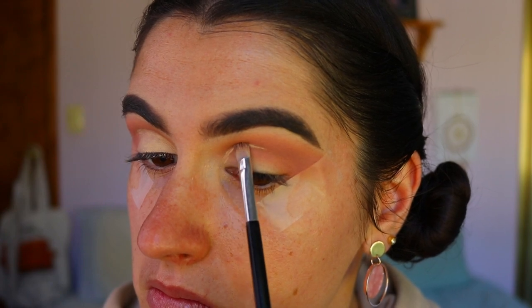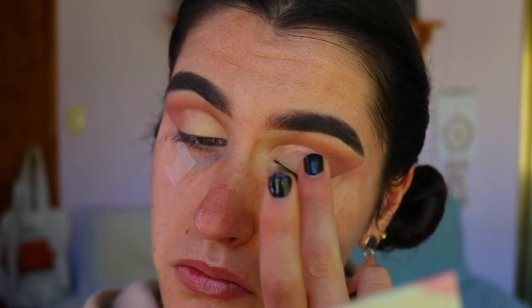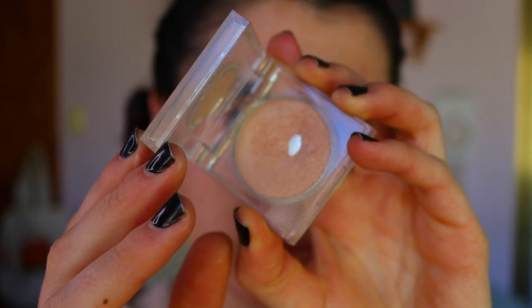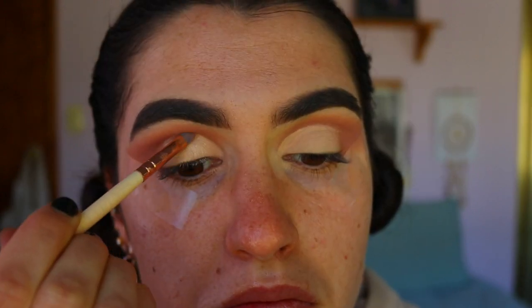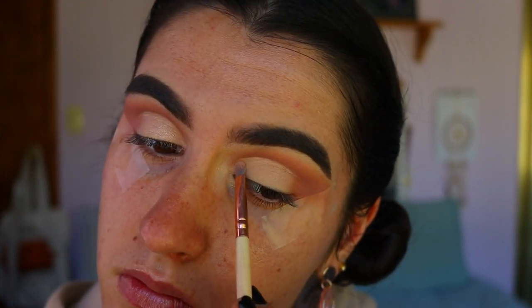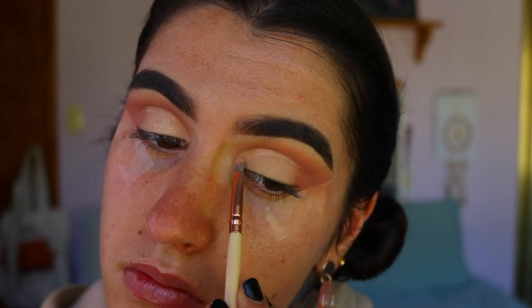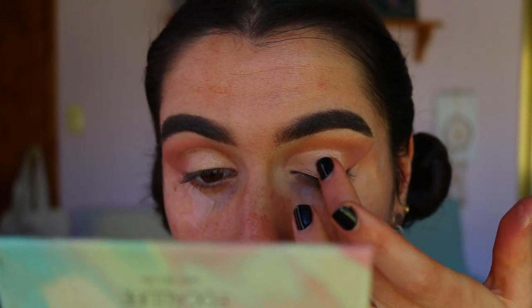Then I'm taking this absolutely stunning shade — Blushing Bride from Napoleon — and placing it all over the cut crease lid area. It's a beautiful champagne-pink shade that really ties into the rose gold theme. I applied it with a precise shader brush first and then went in with my finger to fill in the rest of the lid.